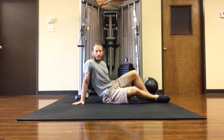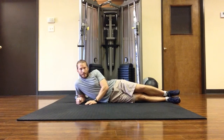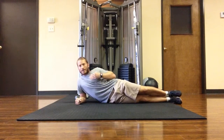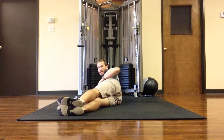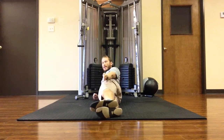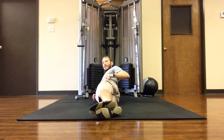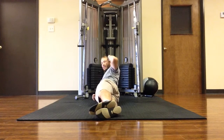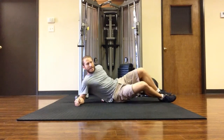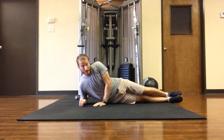So first, what I want to do is lie down on my side, the elbow under the shoulder. Now from here, I want to make sure my whole body is lined up. I don't want it to look like this where my feet are in front of my hips. I want everything lined up — straight line — my ears, shoulders, hips, knees, ankles are all in one line. That's how we want it. That's the most important part — more important than anything I'm about to show you.